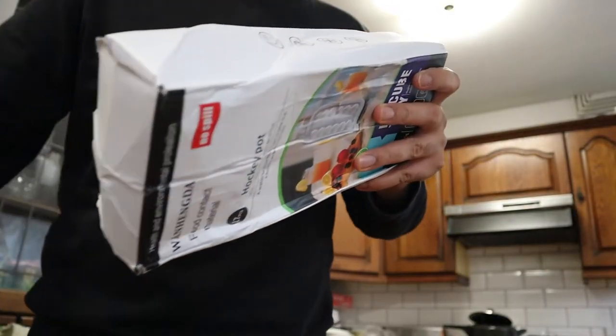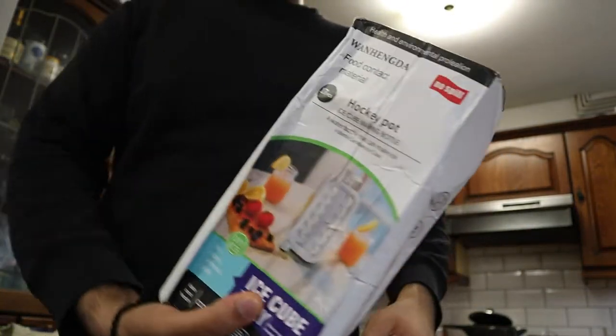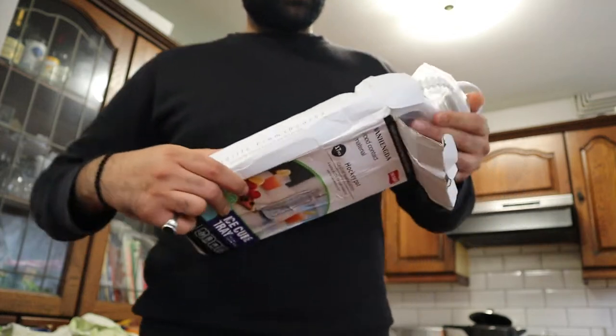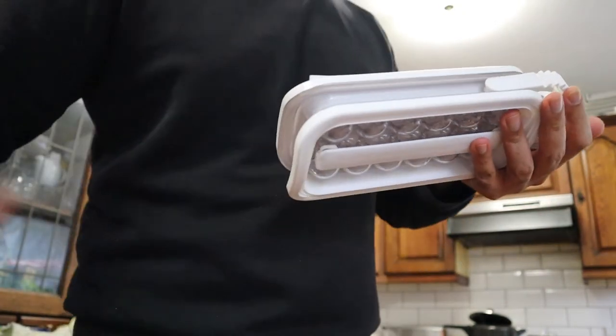What's up guys? It's here. Packaging came like this — not great. Let's hope the product inside is okay. Looks alright, doesn't look damaged.